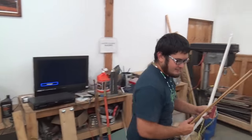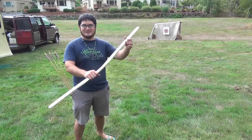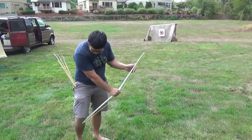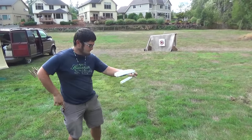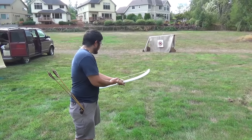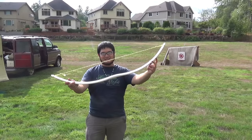Let's head outside. The bow's all finished - it took 17 minutes. Let's shoot it. It turned out to be a neat rod. It's really thin. Thanks for watching, I'll see you guys next time.